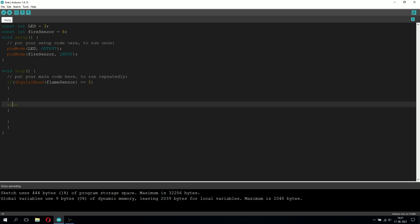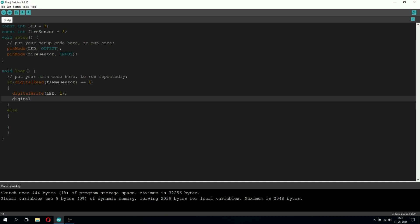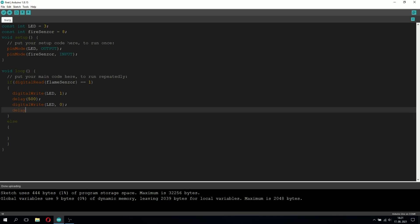Else, if the sensor is not sending any power to pin 8, that means the sensor is not detecting any fire and we're going to do something else. If the fire sensor is not detecting fire, it won't send power to pin 8, meaning digitalRead(fireSensor) will be 0 and not 1, so the program will go into the else block. Now let's go back into the if block — here we're going to define what happens when fire is detected. We're going to make the LED blink, so we'll type digitalWrite(LED, 1) to turn on the LED light.